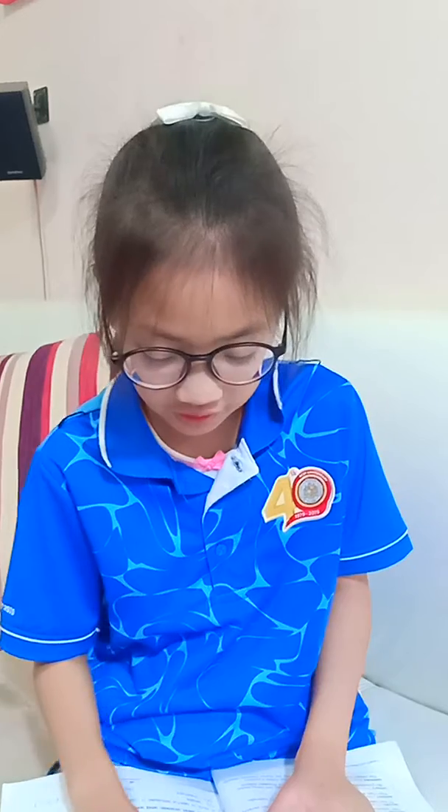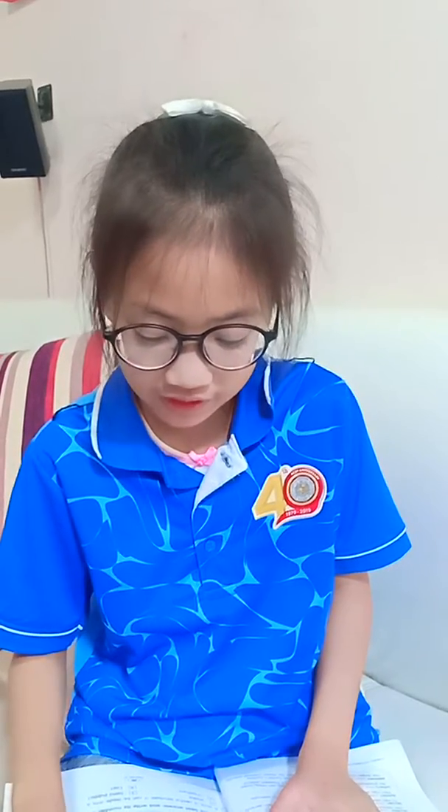Sock Puppets. A sock is a wonderful thing. It can warm up your foot, that's for sure. Better yet, it can be made into different creatures.